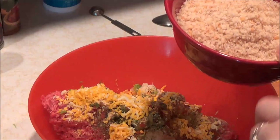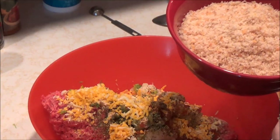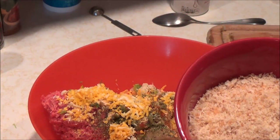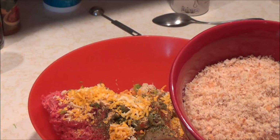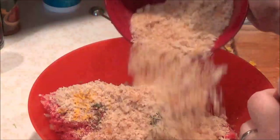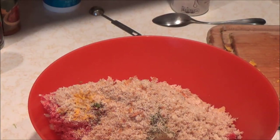If you don't have breadcrumbs on hand, you can actually use almost any kind of carbohydrate. Like cooked rice, oats like Quaker oats, cereal flakes like bran flakes, or cracker crumbs — which my husband likes to use. There's a lot of variety, so never fear if you're out of breadcrumbs. You can just find something else in your kitchen to put in there.